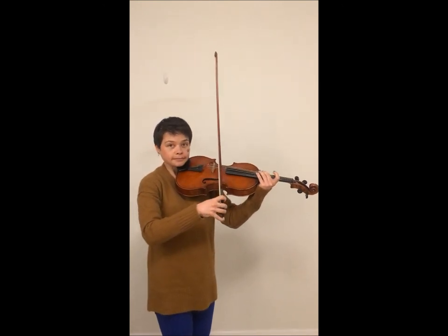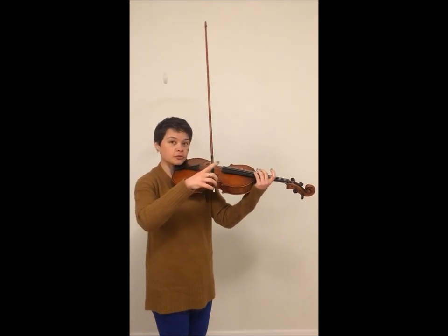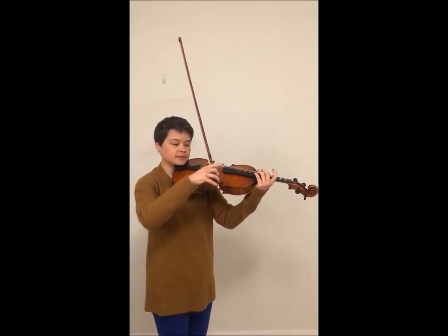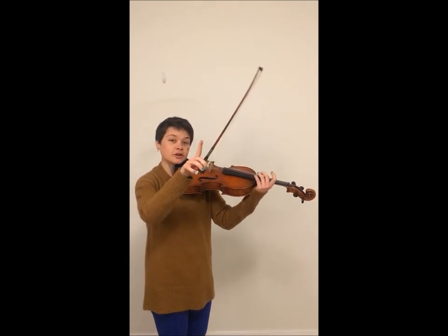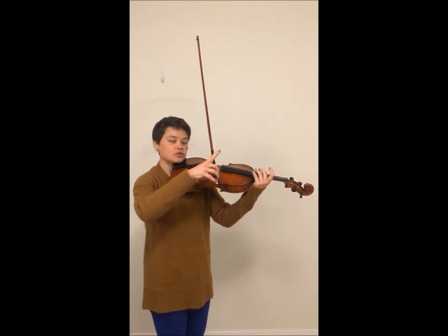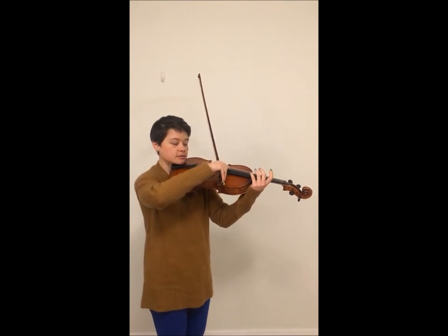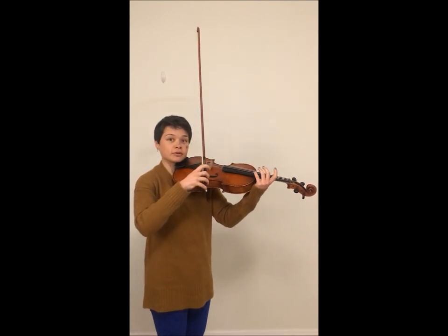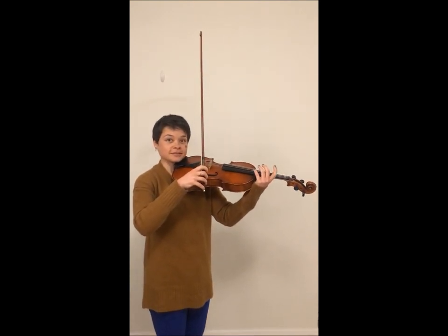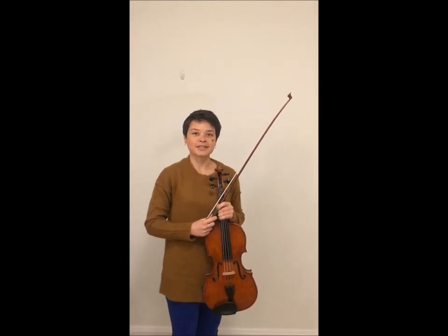Sometimes we don't have so much time and we'll have to keep our bow in our hand almost the same way as with arco so we can do a swift transition back. In that case, your pinky will become very, very important — otherwise, without your pointer finger, your bow will fall. So keep your pinky nice and strong. There's no thumb contact because it's busy holding the bow in case you have to play with your bow very swiftly afterward. I hope this has been helpful and that you can improve your pizzicato technique.